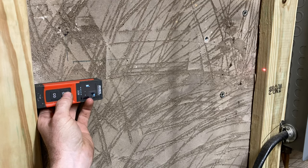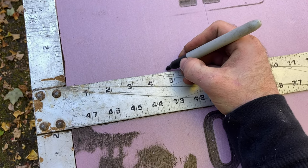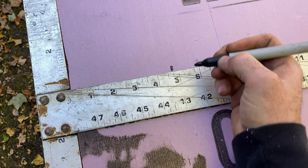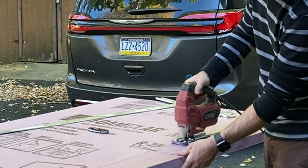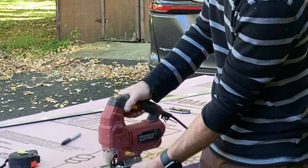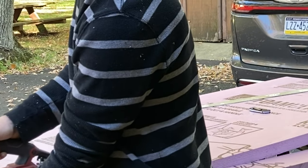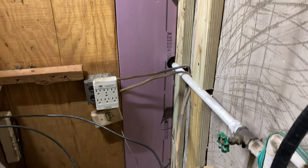This Harbor Freight laser distance measurer makes this next step cake. It's proven just as accurate as any tape measure. Just going to mark out my foam board. Now you can cut the thin stuff with a box cutter, but I'm using inch and a half thick boards to perfectly match the thickness of my 2x4s, so this jigsaw is my choice — but a circular saw works too. The other nice thing about the jigsaw is you can carve out small details like pipes, outlets, trim, whatever you have.